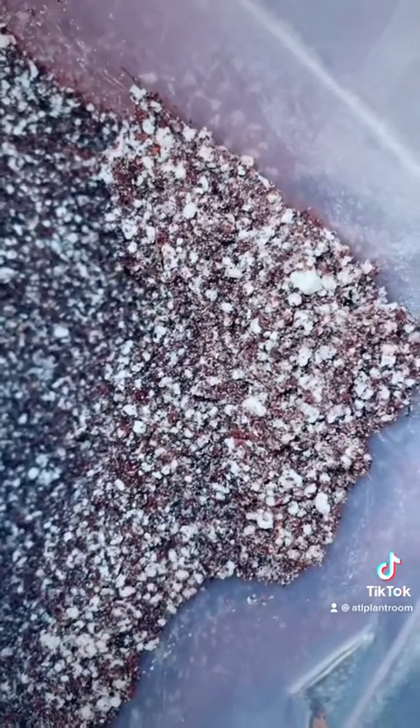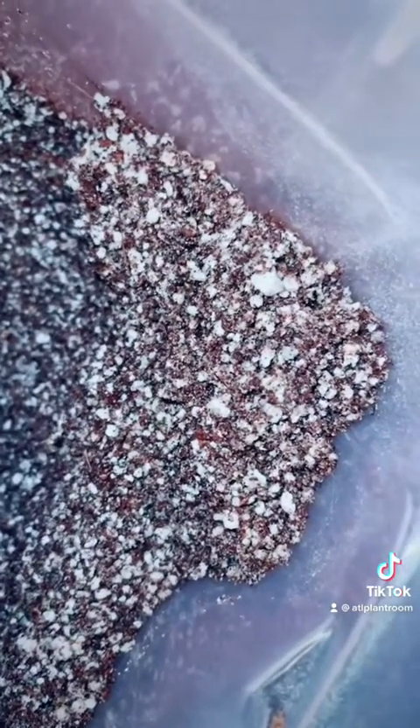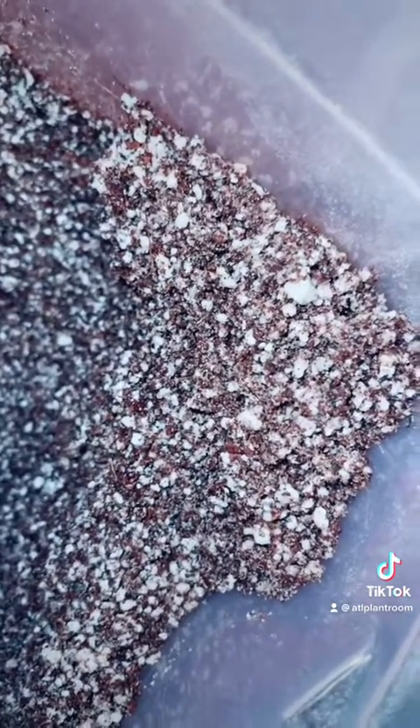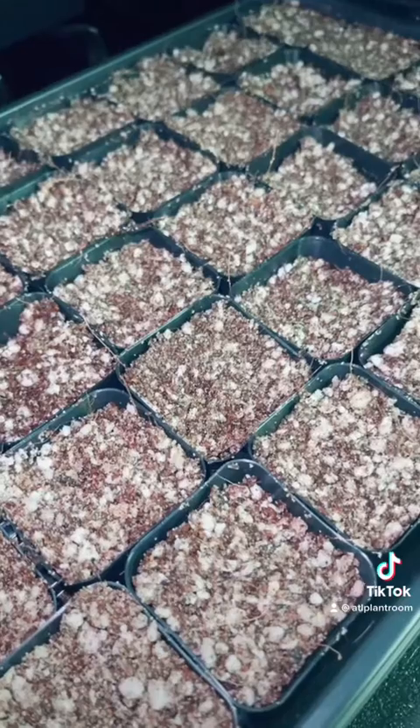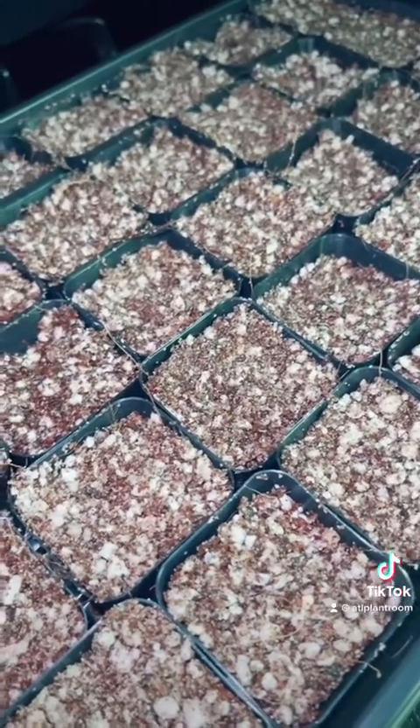Let's take plants out of flask and put them in soilless media. Start by mixing two parts coco coir, two parts perlite, and one part horticulture sand, and make sure it's moist. Put it in whatever pots you choose — I usually put it in 12-pan seedling trays, but we're using these today.